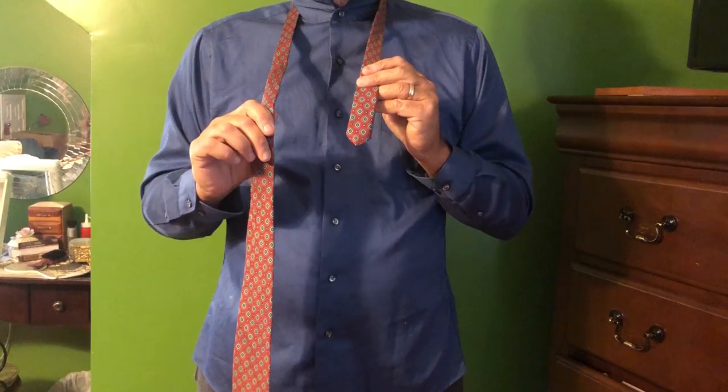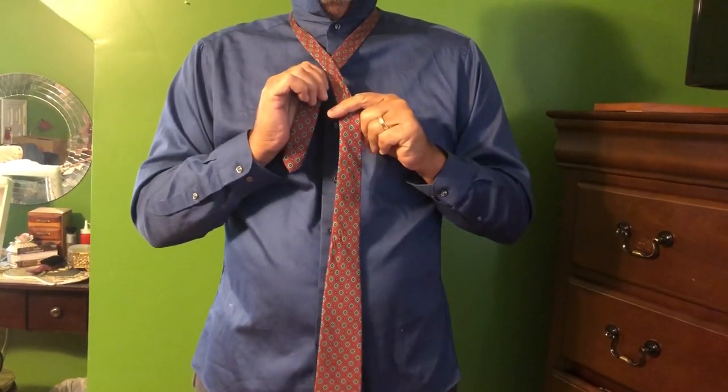Here is a step-by-step video on how to tie a tie. First, cross over long end over short end.